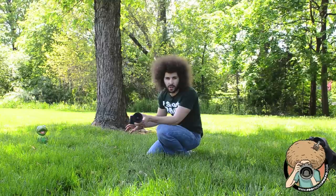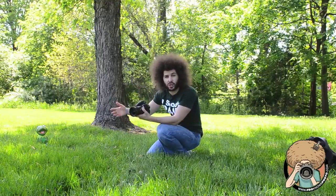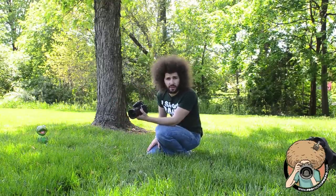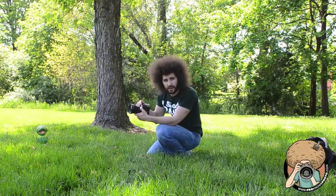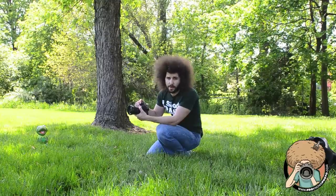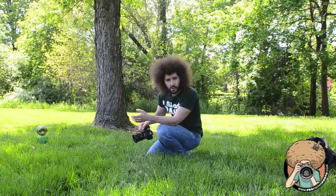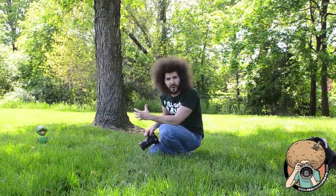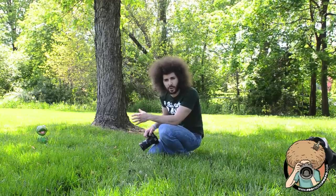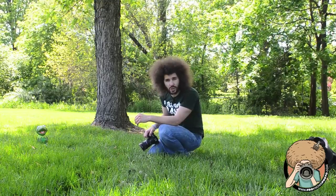All this practice of trying to find the right composition is going to lead you on the right path to getting that composition when you're out shooting what really matters. This is a great test. It doesn't go 18-55 like those kit lenses — it goes 16-35 — but I'm only going to shoot from 18-35 at a lowest aperture of f3.5. I'm going to move around and search for the image and pop the images up on screen as I shoot them to see if it's good composition or bad composition.